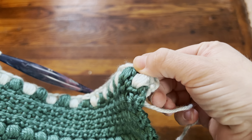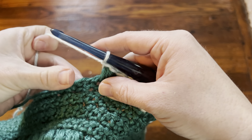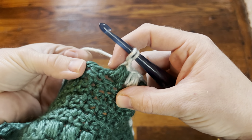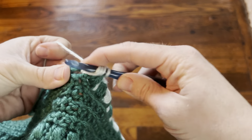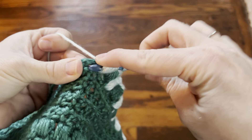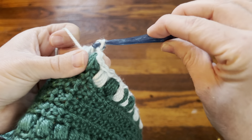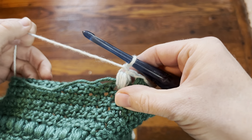It's just going to be the same, and I'm going to show you right here. You're just going to make a puff as normal, making sure you cut and carry your yarn, and you're going to go into this chain one space here. Then still with this main color, you're going to finish off and chain one.